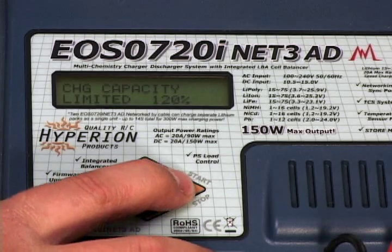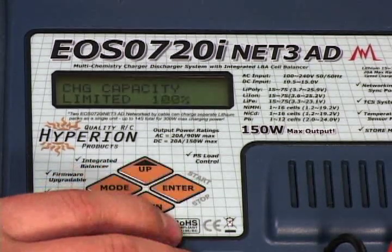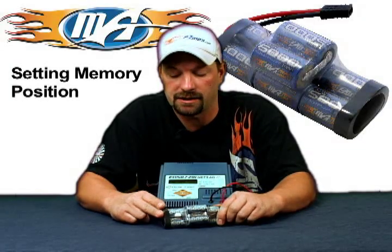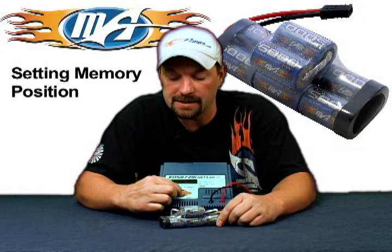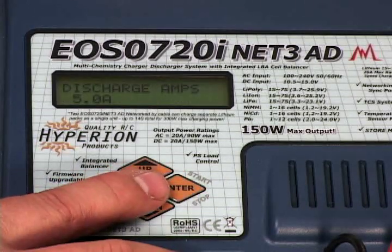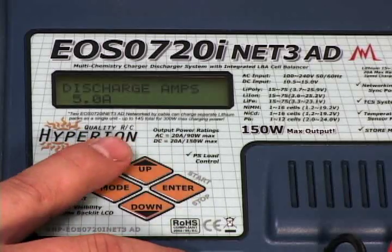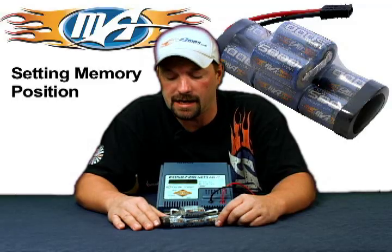Next thing you want to do is set your charge capacity — put it at 100%. You want to charge the pack at 100% all the time. Once you've got that set, go on to your discharge rate. It's set at 5 amps right out of the box — leave it there, don't mess with it.